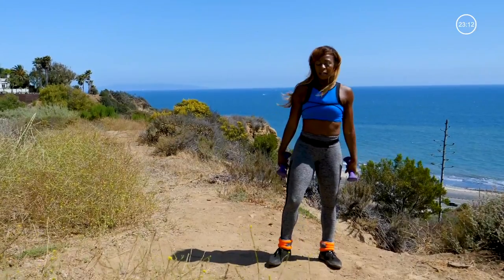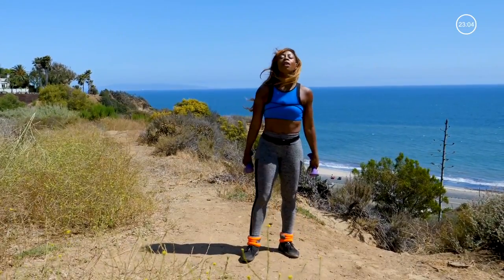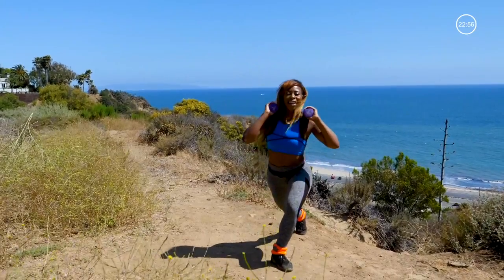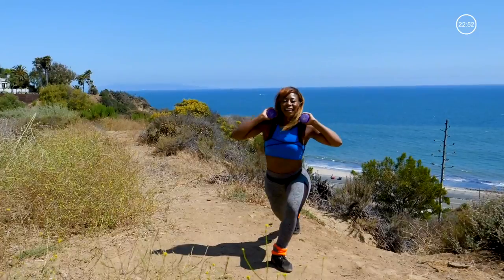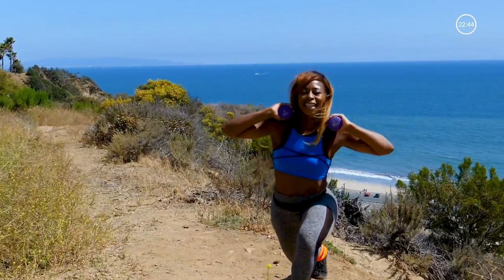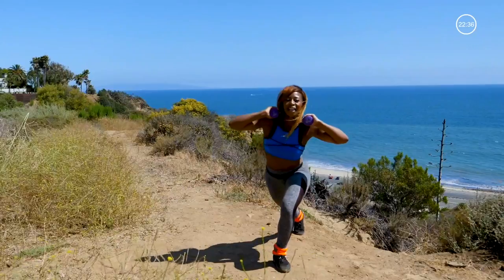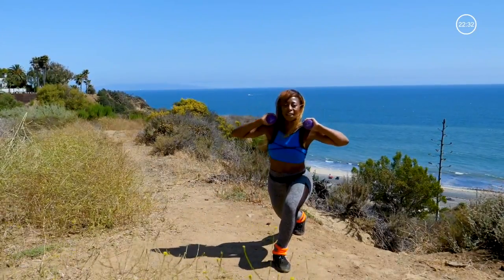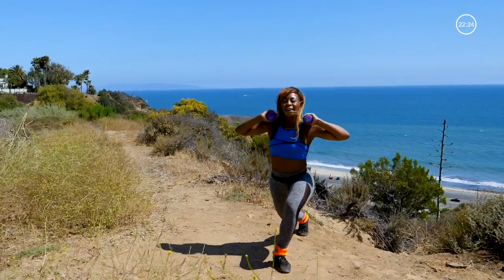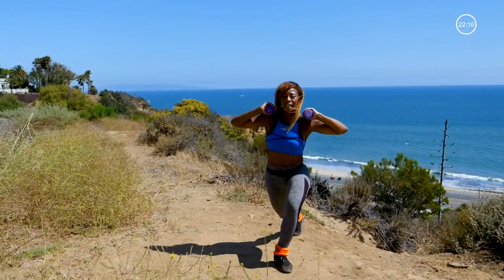We're going to get into some curtsies. You can put the weights on your shoulders or hold them down. We're going to give a curtsy with a bounce into a kick. On that curtsy, make sure the knee goes behind the front heel. If it's too much, you can give a baby kick. We're trying to get both the front glute of the stationary leg and the side of the moving leg when we kick. Those ankle weights make it more intense.